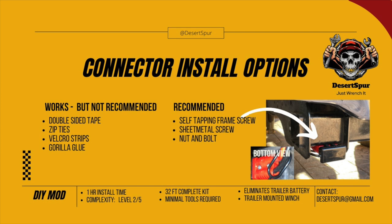There are a couple of different options, some I don't recommend and some I do. If you're pressed for time, you could use double-sided tape on the flat surface of the connector. You can also use zip ties, velcro strips, or even gorilla glue - however, none of those are recommended. I use self-tapping screws on mine, I just drilled through my frame. I would recommend a self-tapping frame screw or sheet metal screw, or even a nut and bolt. I didn't have nuts and bolts with me today so I used self-tapping screws, but tomorrow I'll most likely replace those with a carriage bolt for a more secure mount.